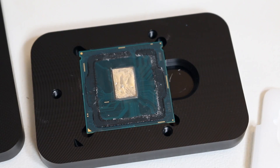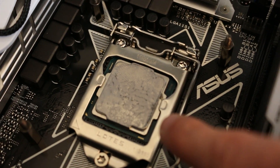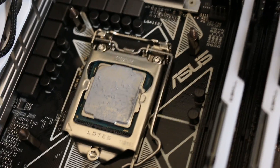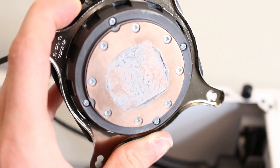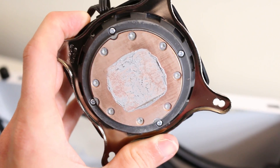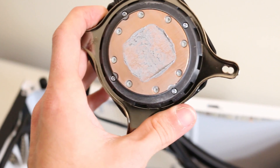Now we just have to wait for the nail polish to dry before reattaching the IHS. Next, I'm going to wipe off the CP7 thermal paste on top of the IHS and replace it with liquid metal. If you plan on using liquid metal on top of the IHS, make sure your heatsink has copper exposed or nickel plating — not aluminum — because liquid metal will corrode any aluminum it contacts. I'll run one more hour-long test and see what the final results are.